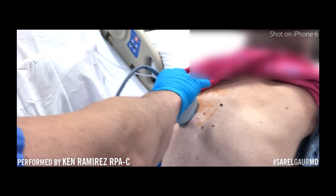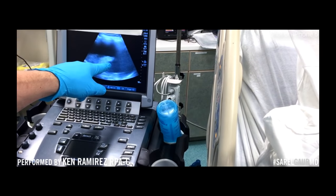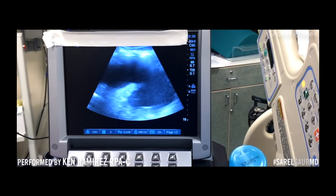There we see the lung — that white is the lung. And all this fluid, the black, is the fluid. All that black is the fluid.